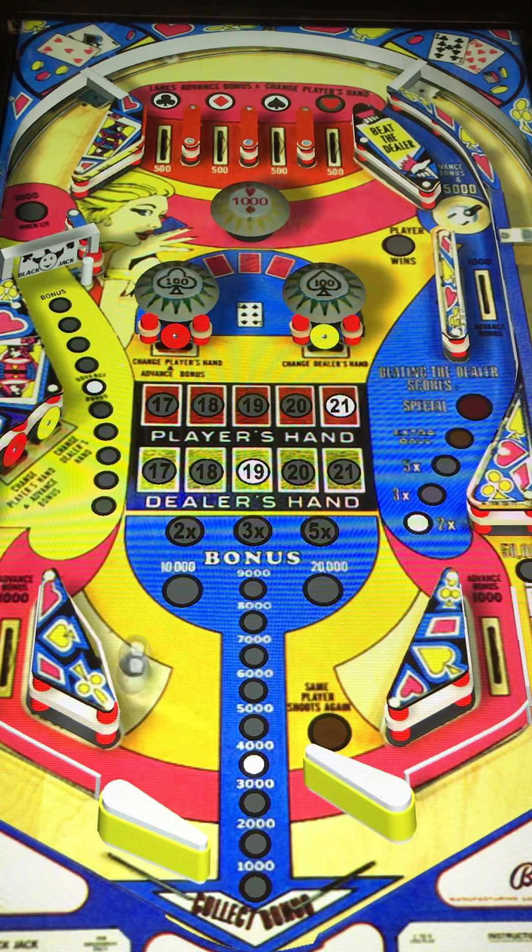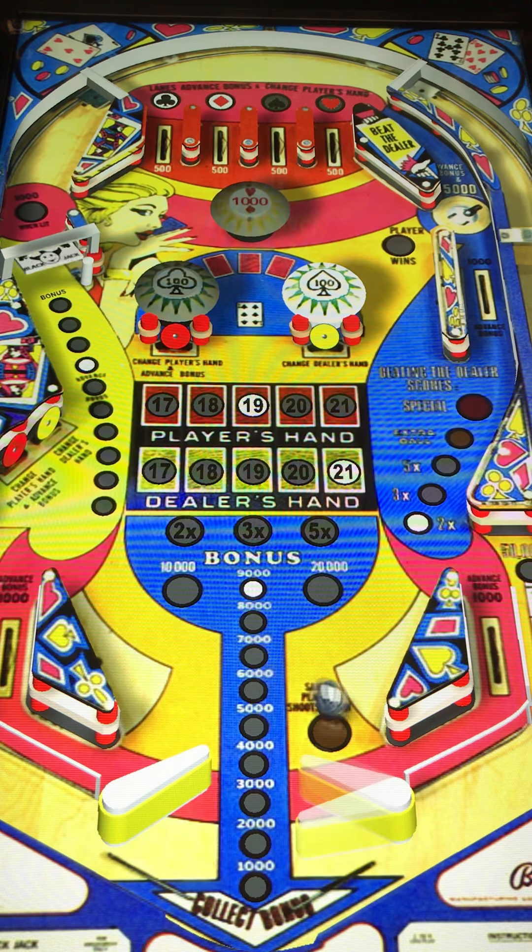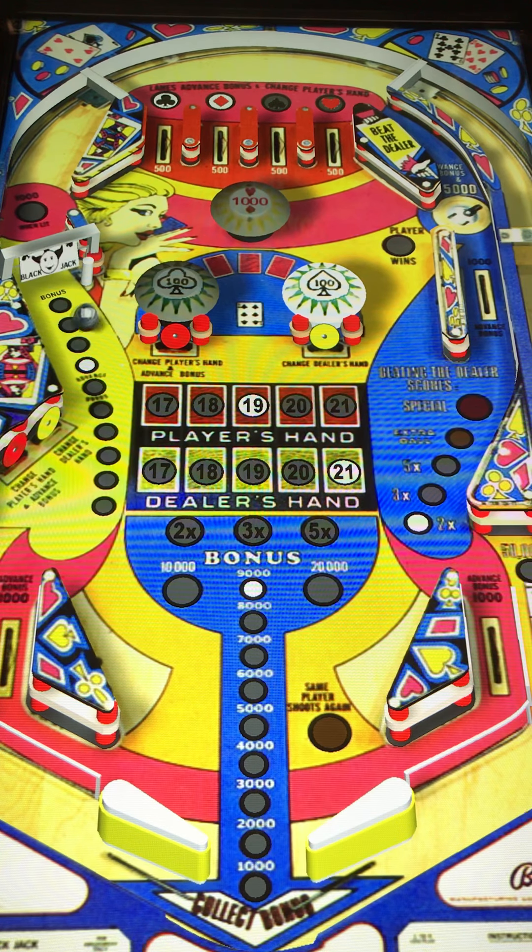On this table, it's pretty good trying to match up the hands. You've got the player's hand at 19 and 19, and now we're at a 9,000 bonus. The more you hit these bumpers and targets, it seems to change the hand — it just changed the dealer's hand. The yellow targets are the dealer's hand, and the red targets are the player's hand on this table. Pretty cool and pretty interesting — there's a little bit of strategy to this.